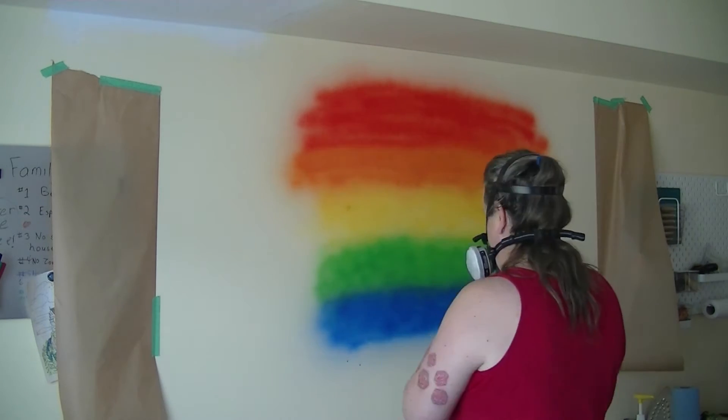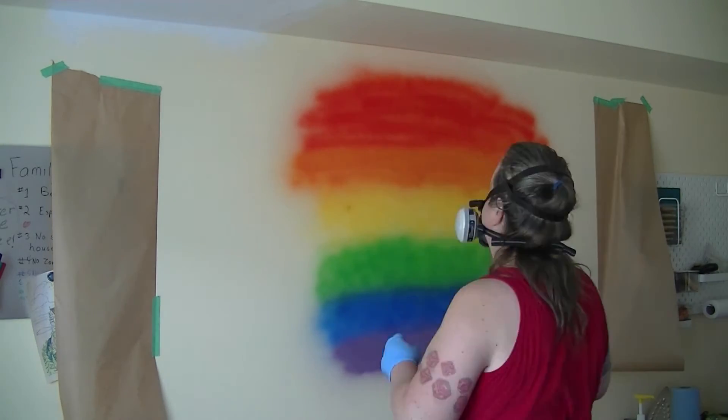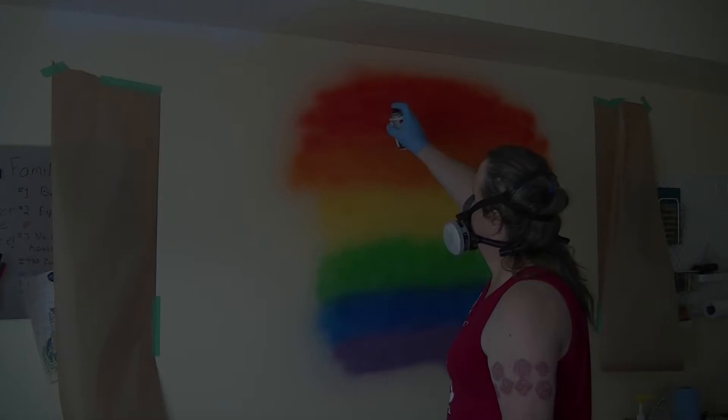A quick note on safety: anytime you're spraying paint, whether it's from a spray can or an airbrush, you want to protect your lungs. This was all filmed back in September when it was still warm enough to have all the windows open, and I also wore a respirator the whole time.